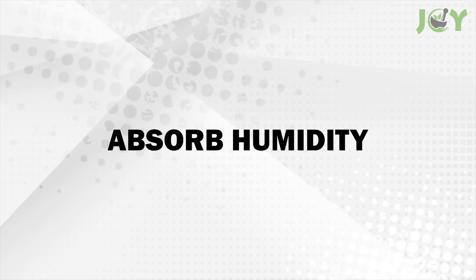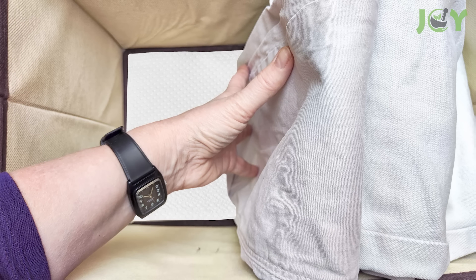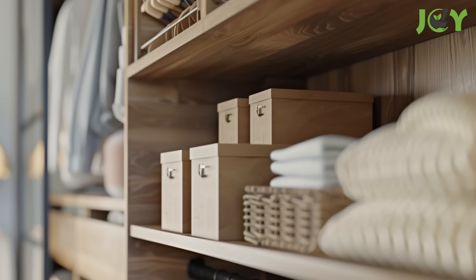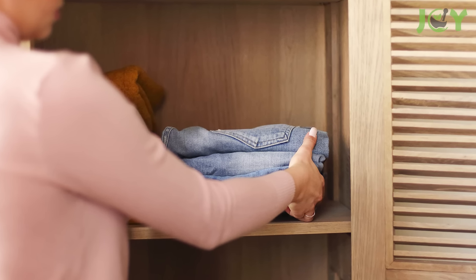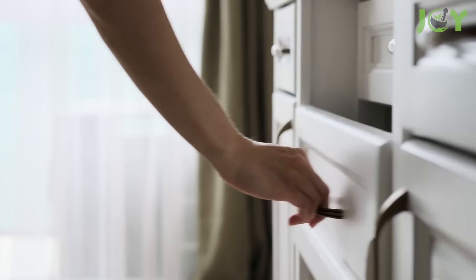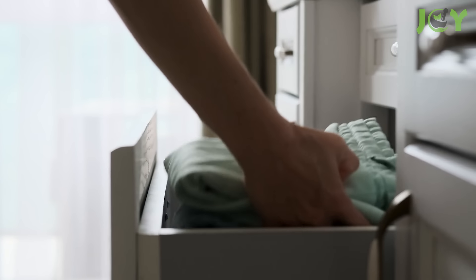Number 12: Absorb humidity. To keep storage bins and drawers free from excess humidity, place a few paper towels at the bottom. They will efficiently soak up any moisture and prevent the growth of mold and mildew. This hack helps keep your stored items dry and well-preserved, from clothing to documents and other valuables. It's an effortless way to maintain a clean and dry storage environment so that your belongings stay in great condition.